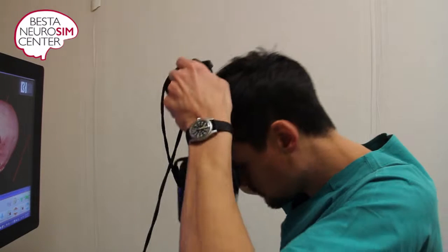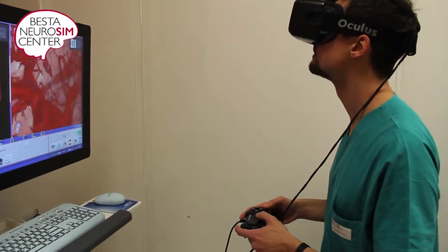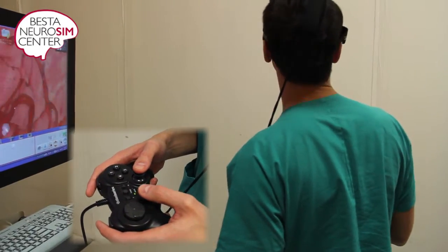Good morning and welcome to the aneurysm clipping task. In the first part, you will have three minutes to familiarize with the patient's anatomy and freely navigate with the Oculus device and joypad.